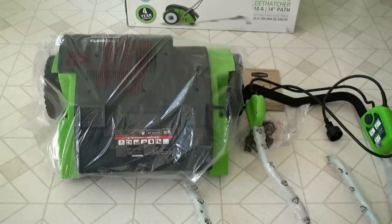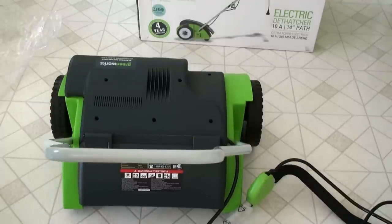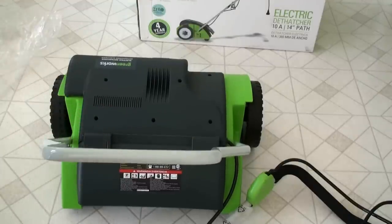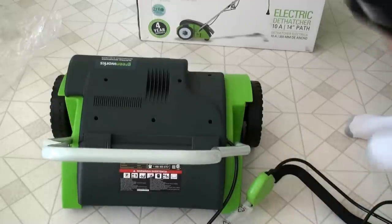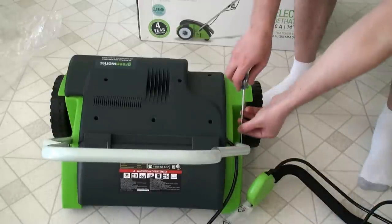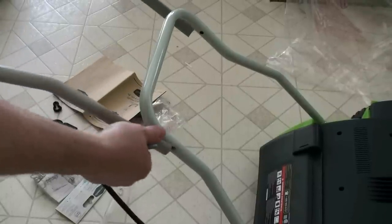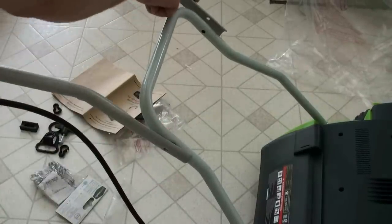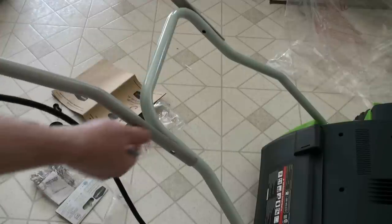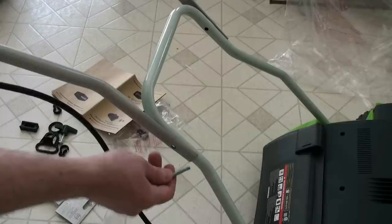So I'm going to put it together — putting on this little bar here with two screws. Then I've got to put on the handlebar next. Here's the handlebar — I'll give you a side shot. I borrowed this camera so I'm not great with the video work yet.